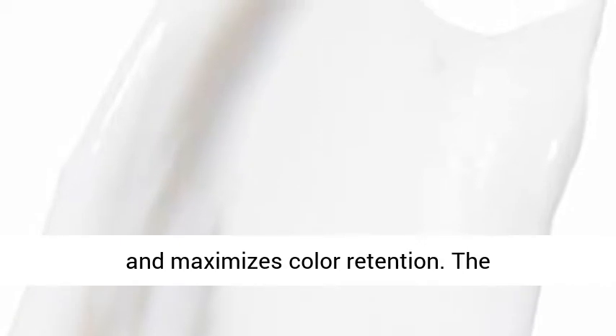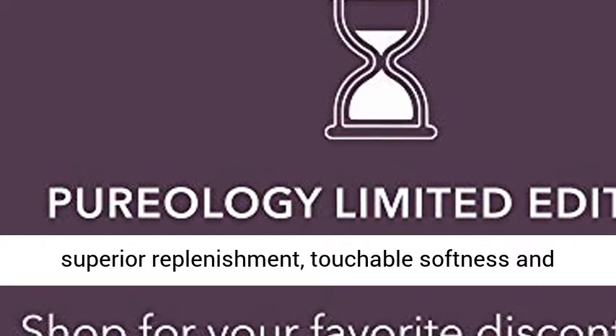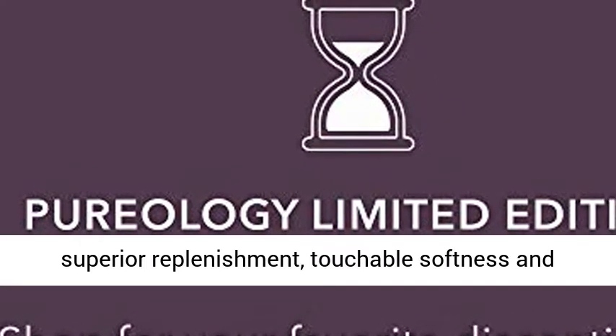Without weighing hair down, this daily conditioner restores suppleness and maximizes color retention. The thirst-quenching formulas of Hydrate provide superior replenishment, touchable softness, and extraordinary color protection.